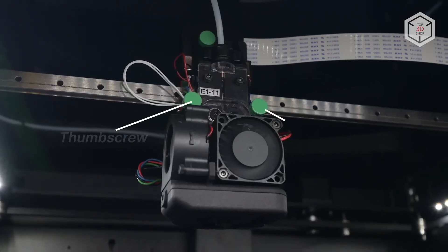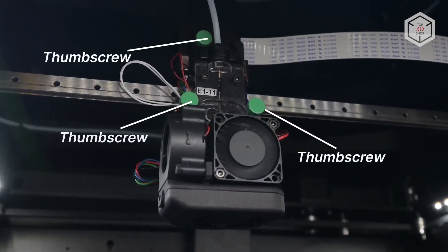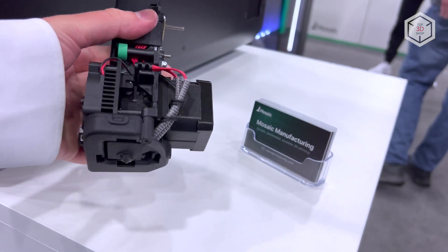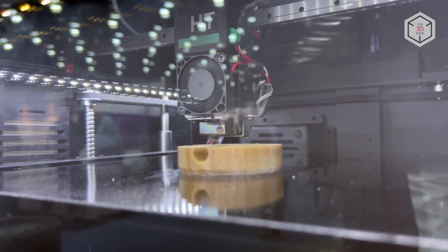The print heads share a modular design. It takes one to two minutes to replace the print head assembly when needed. Besides, they are equipped with hardened steel nozzles four-tenths of a millimeter in diameter.